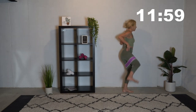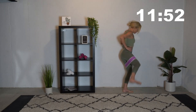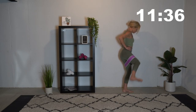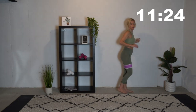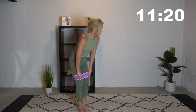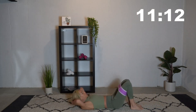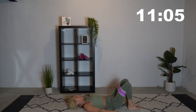We're really working that glute med right now — that side butt muscle. Okay, we're going to be going to the floor for some glute bridges. Go ahead and lay down on the ground. Make sure your band's in place right above your knees. Take some deep breaths and up we go.